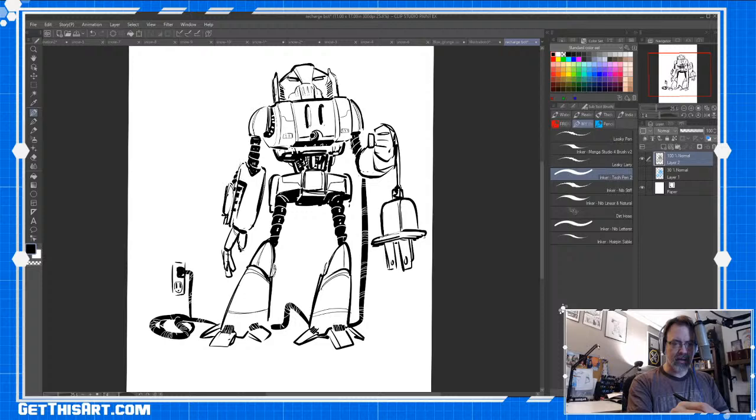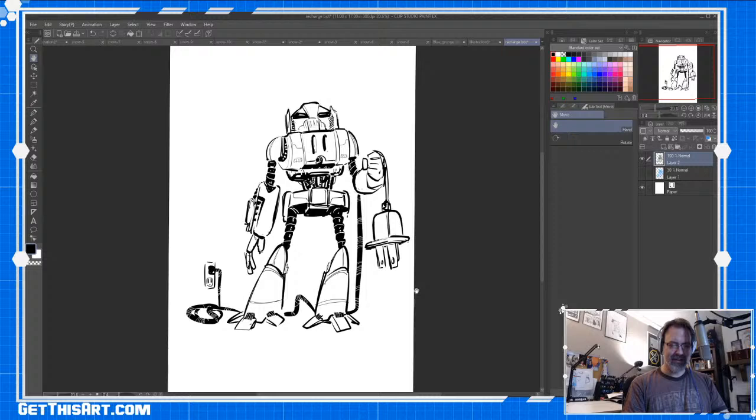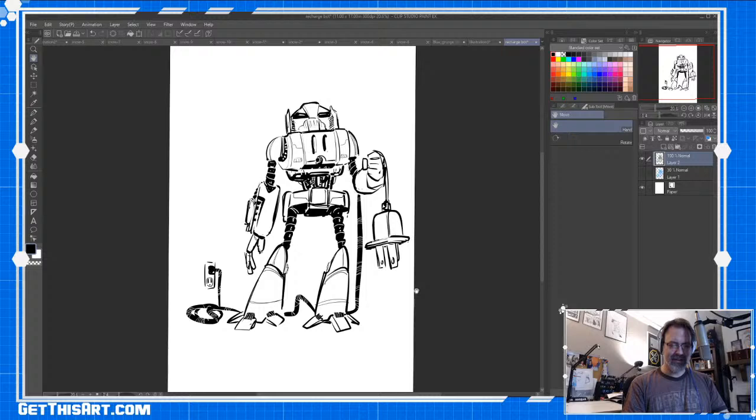I'm going to add some more black around the eyes. He's creepy. Rob Smith, what's up! Let's add a little texture here and then we'll get to coloring. All right, let's color this.